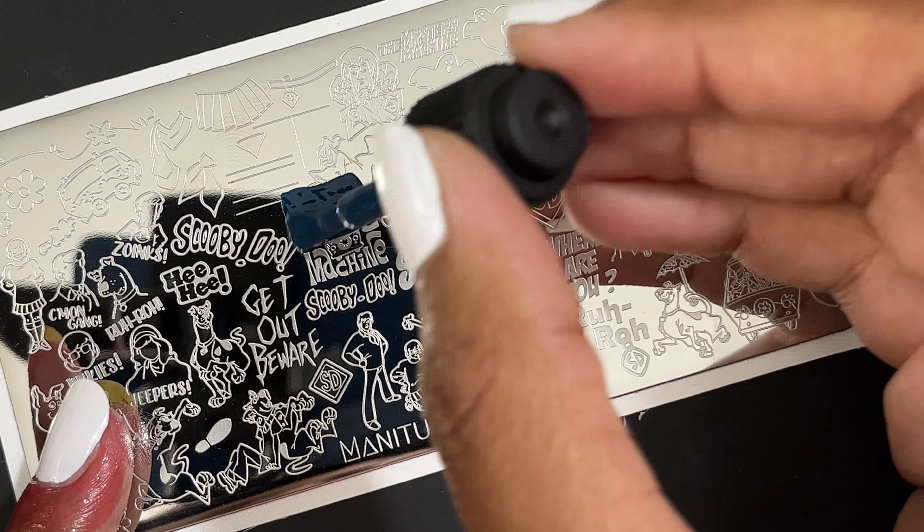Next I'm trying out a Scooby-Doo image. There's a ton of Scooby-Doo images on this plate and this one's so cute. This one fit perfectly on my nail. So if you have nails that are a little bit shorter than me, you might have to shrink this image, but it fit perfectly on my nail length. It's so cute — transferred great.